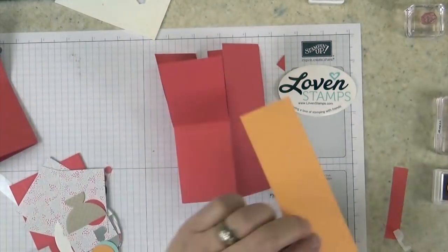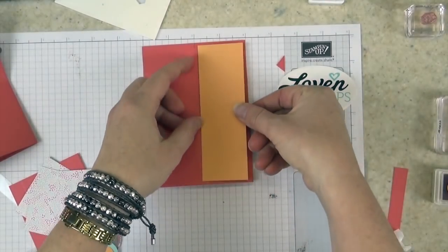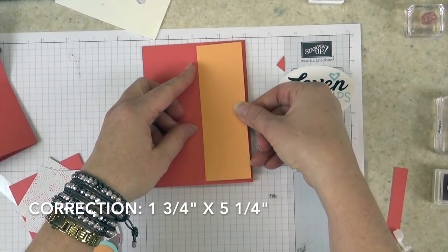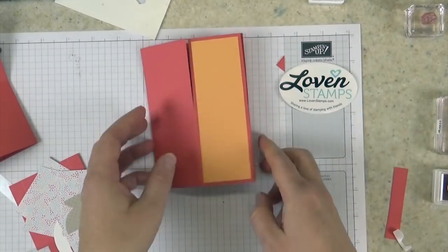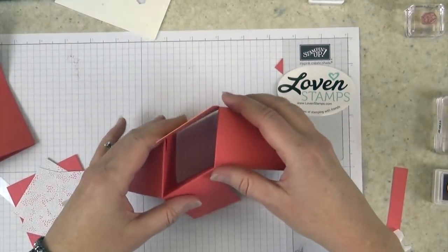On the back here, I'm going to take this piece of Peekaboo Peach card stock and layer this on here. This one is two and three quarter inches by five and a quarter inches so that it layers perfectly in the back. It will give you a chance to reinforce the back part so that you can write your message somewhere.